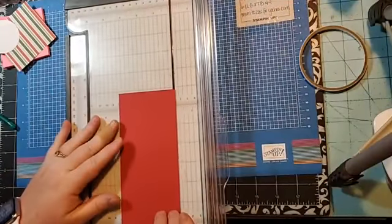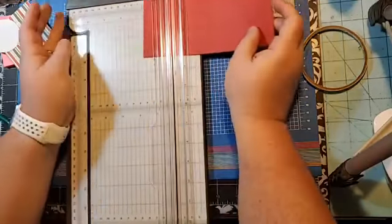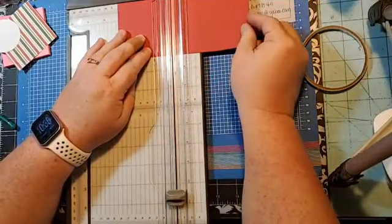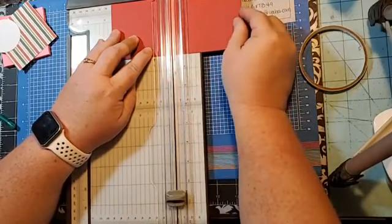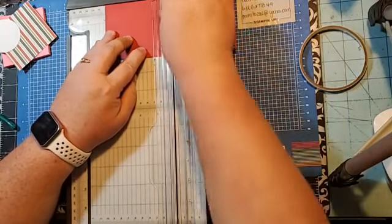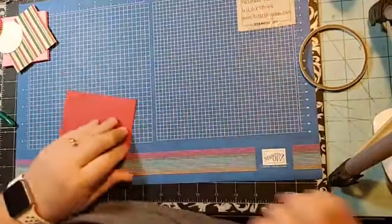Then on the 11-inch side, you're going to cut it at three and a quarter, and you'll get three of them. Then we're going to score at three and one-eighth, three and a half, and three and seven-eighths.